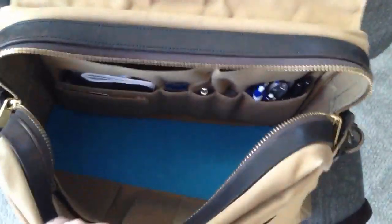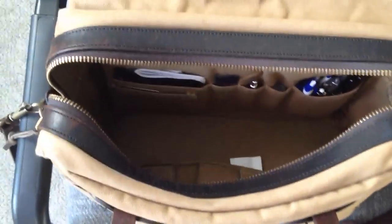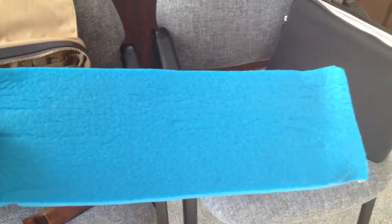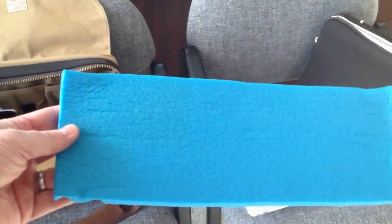I made a closed cell foam pad for the bottom — custom cut it to fit, and it works perfectly. Protects all my gear. Closed cell foam, you can buy at Walmart. It's mostly used for camping pads — about $10 for 6 or 7 feet of this stuff.